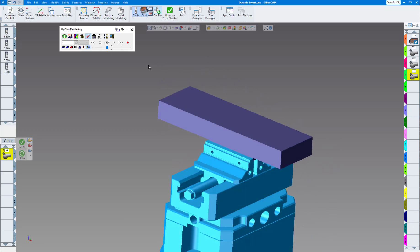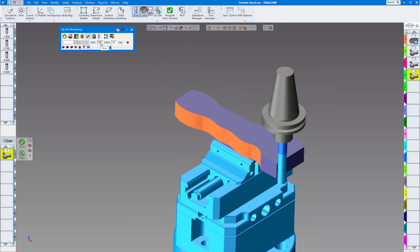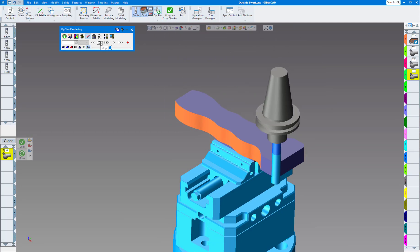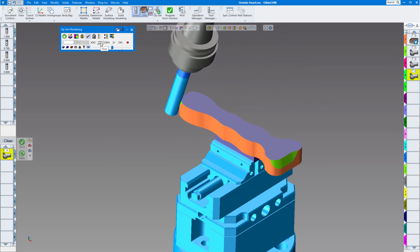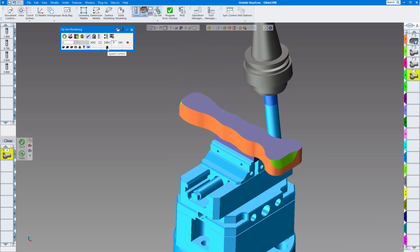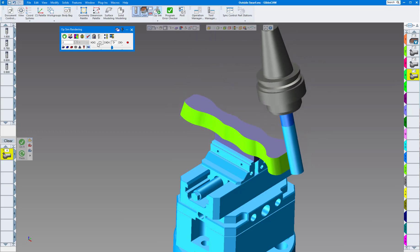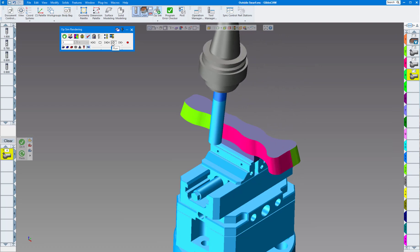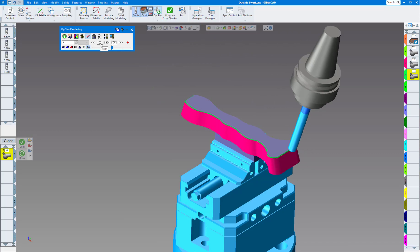Let's run first op sim. Here we have our rough stock. Volume mill does an excellent job roughing out the part — no need to use five-axis for roughing. Here's the first five-axis roughing pass, then the finish pass in a different color, and then the deburring. Nice toolpath. Let's run machine sim.